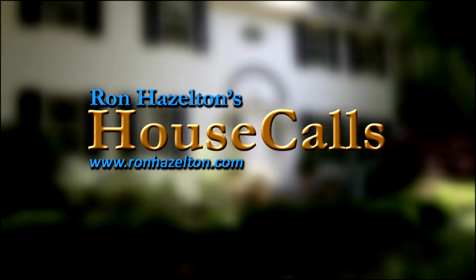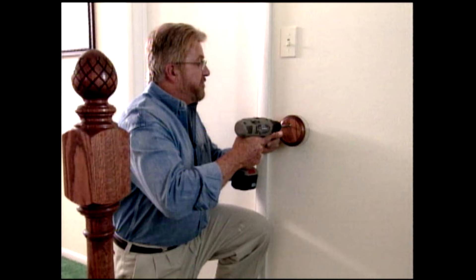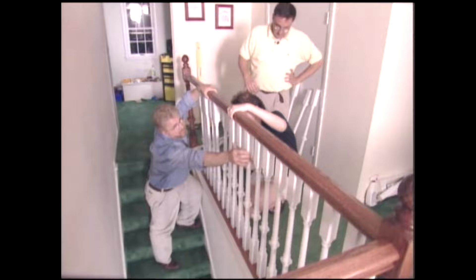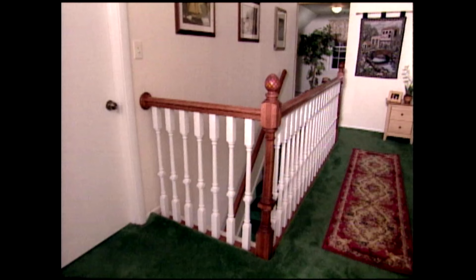So let's jump in and make something. Hi, I'm Ron Hazelton. Welcome to the show. Today, we're going to remove a not-so-attractive iron stairway railing and replace it with a solid wood version that's much more handsome and inviting. This is a job that's often left to a professional, but it can be a do-it-yourself project if you start with a stairway kit. For the most part, the components are cut to size, ready to be assembled. I think you'll be surprised at how easily it goes together and I know you'll be impressed with the end result.